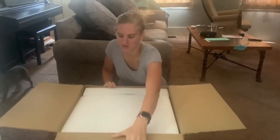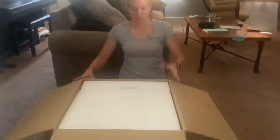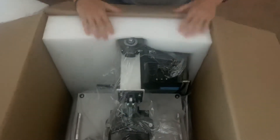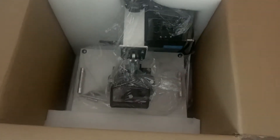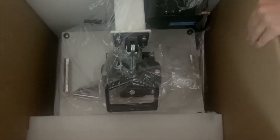This is a swing away, and this is my first time ever having a swing away, so I'm really excited about it. You can see it is packaged with styrofoam really well. Here's what it looks like inside. I'm probably going to have to put this on the side here so I can get it out, so just give me one minute.